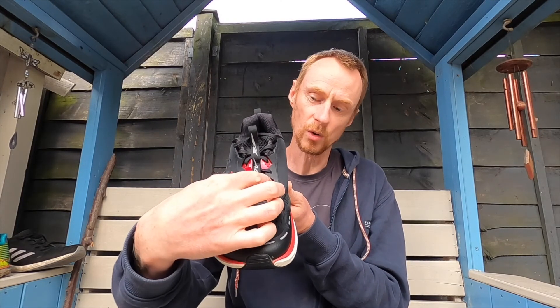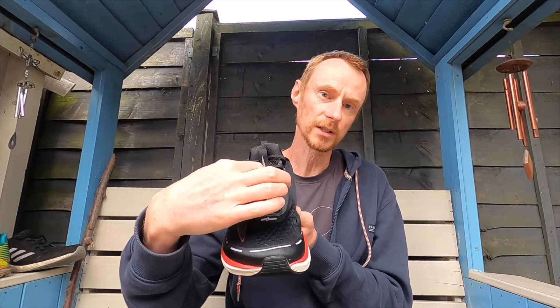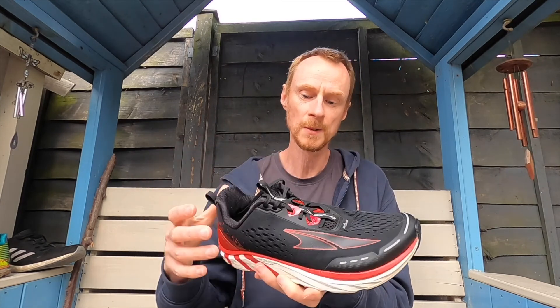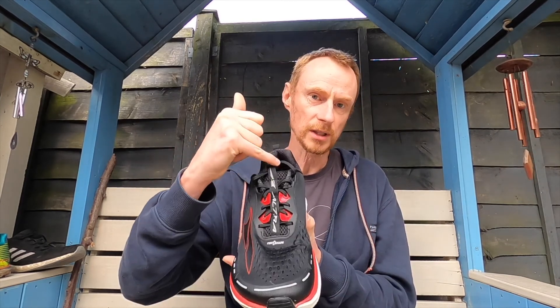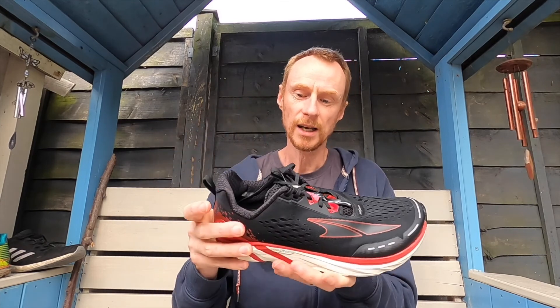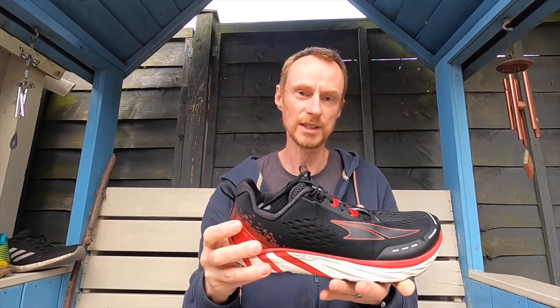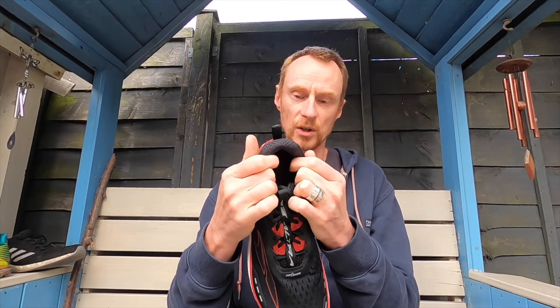These are Altra's best-selling road shoe and I can understand why. The lockdown is partly due to the lacing system, which has a layer inside that the laces go through and a standard outer layer. A piece of fabric on the tongue keeps everything locked in, and there are pull tabs on both the back and tongue so they're easy to get on and off.